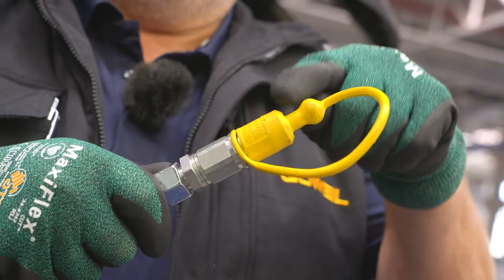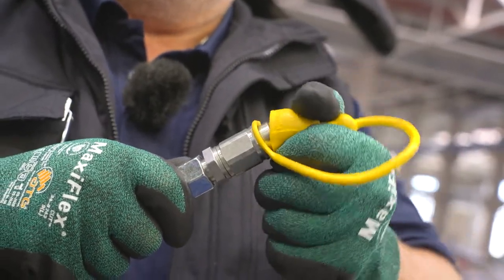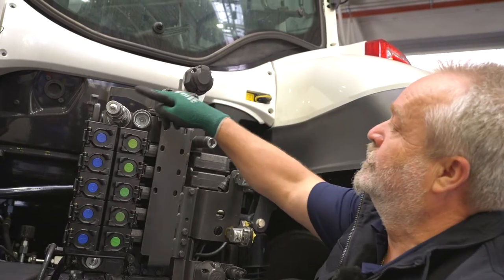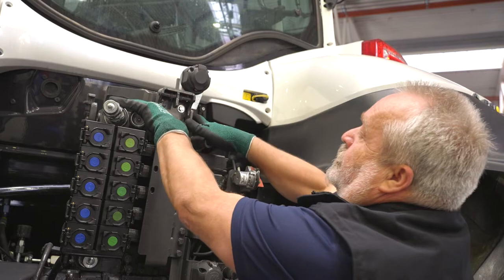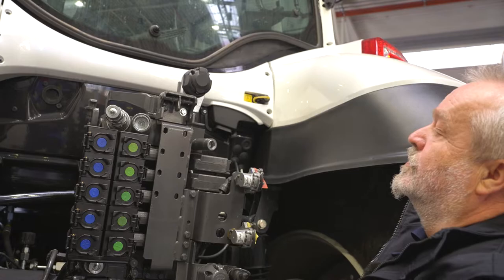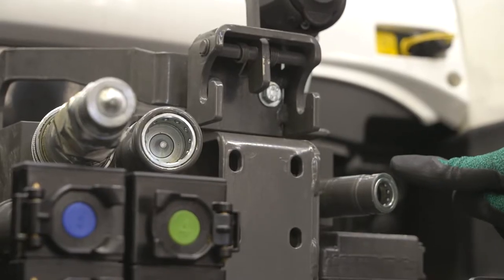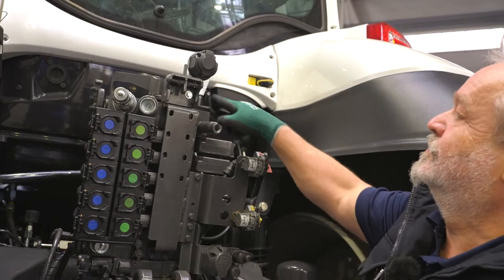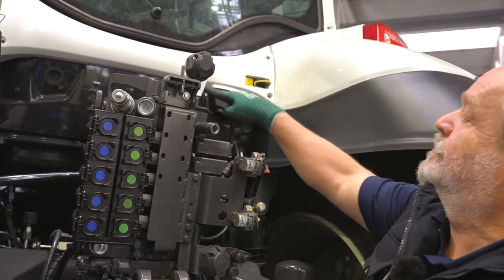The load sensing control line is indicated by a yellow dust cover cap. The three lines are connected to the tractor's Power Beyond connection. A Power Beyond connection includes the plug-in couplings for the hydraulic oil supply, the LS control line, and the free return. The three couplings can typically be found in combination with each other.